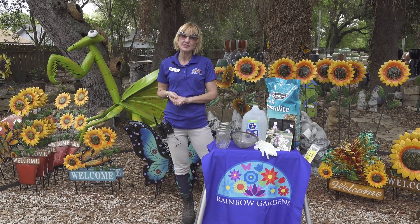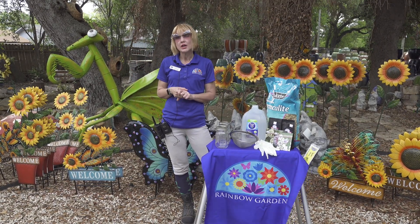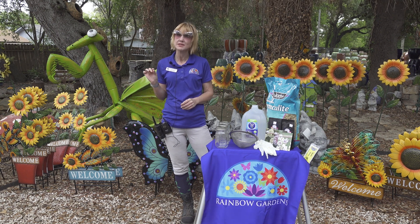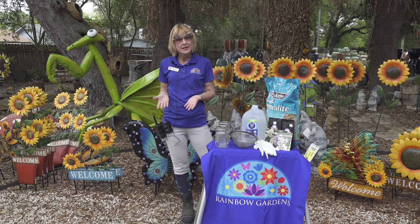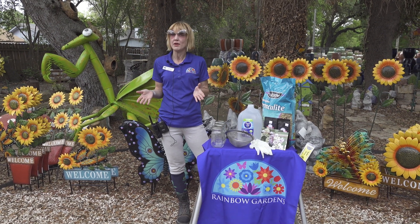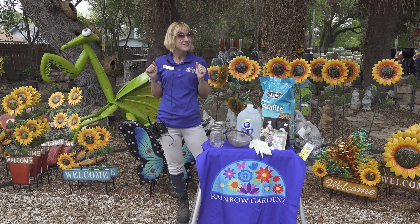Hi everyone, Robin from Rainbow Gardens here. We recently hosted Michelle from Native American Seed Company for our Planting Native Milkweeds from Seed class and had a fantastic turnout. This led us to believe that there is a huge interest in learning more about this subject, and that makes us very excited.